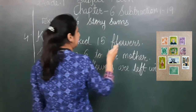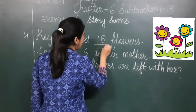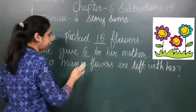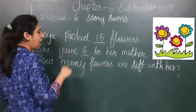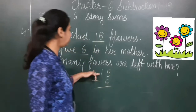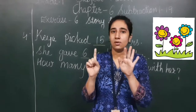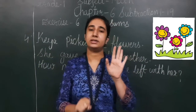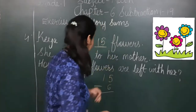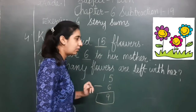Number 4: Kaya picked 15 flags. She gave 6 to her mother. How many flags are left with her? 15 minus 6 — we keep 15 in our mind and 6 on our fingers. Counting before 15: 14, 13, 12, 11, 10, 9. So 9 flags are left with Kaya after giving 6 to her mother.